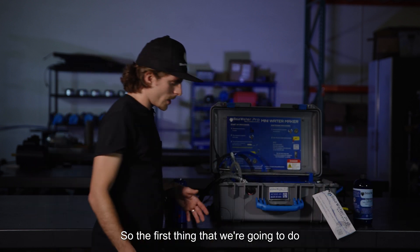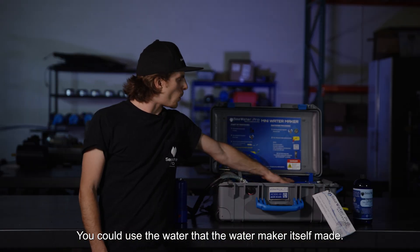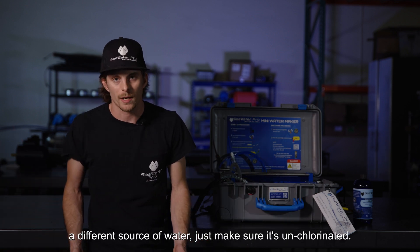The first thing we're going to do is fill up a bucket with about two gallons of water. You could use the water that the water maker itself made. If you're going to use a different source of water, just make sure it's unchlorinated.